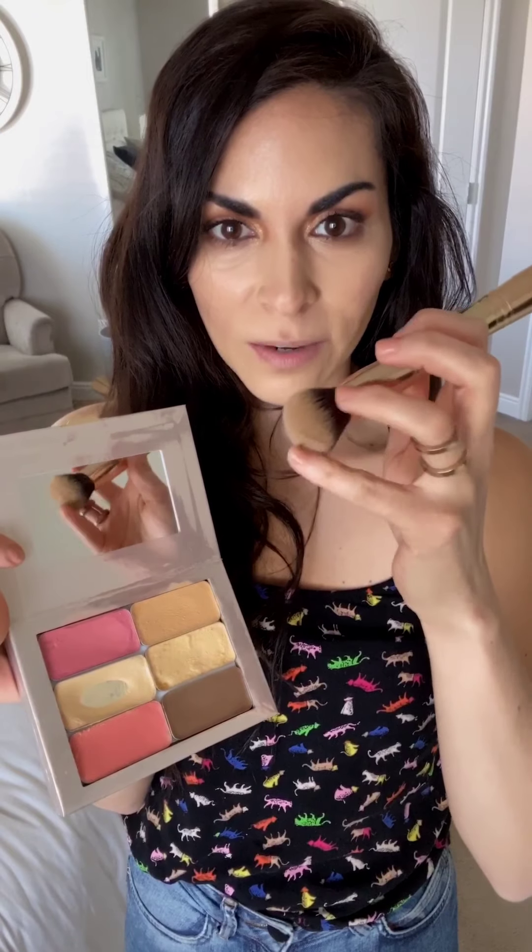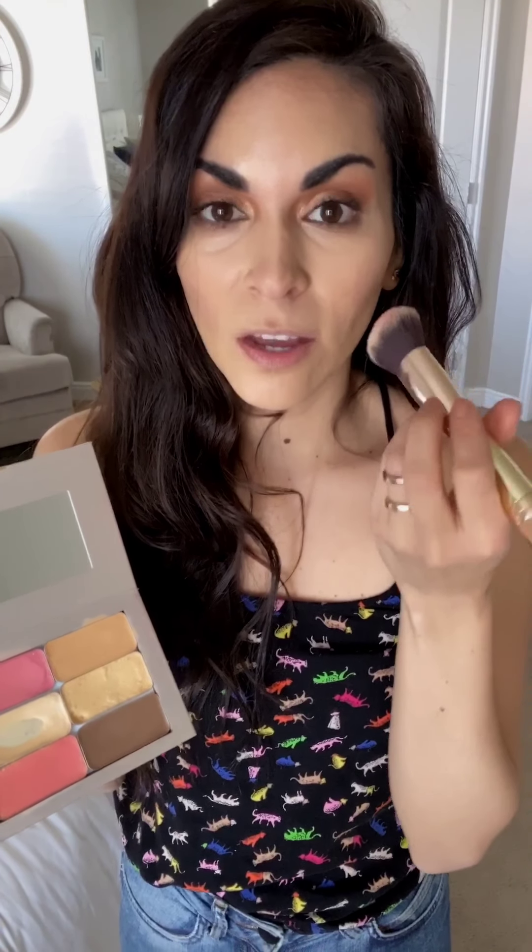Now for blush — with the dome side of the brush, dip and put it on the apples of your cheek going up. This is a crucial step because it gives color to your face. Then put that same blush on your lips — it doubles as lipstick. This shade is Hollywood, which is matte, so I'm going to put Tropicana on top for a little gloss.